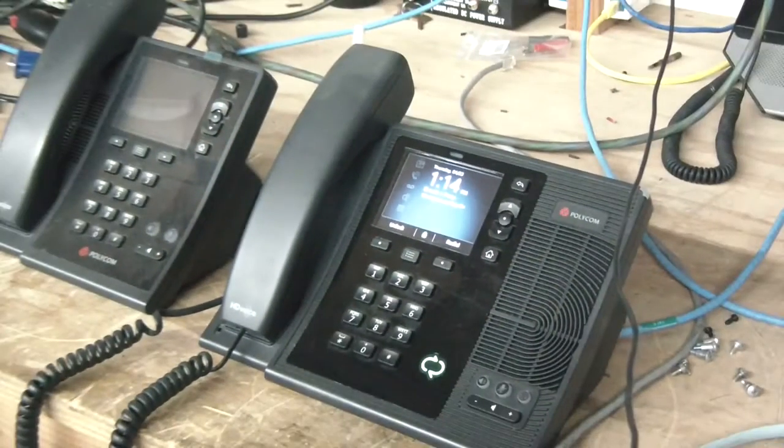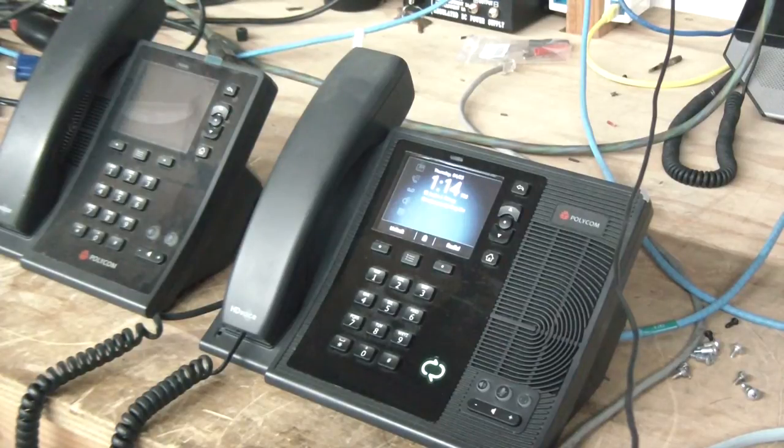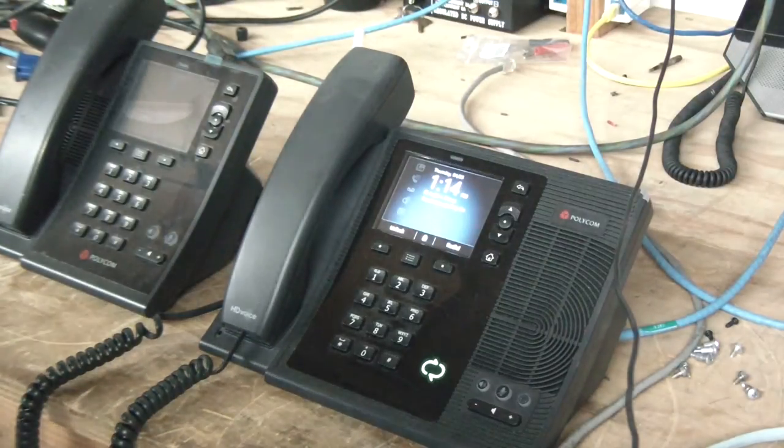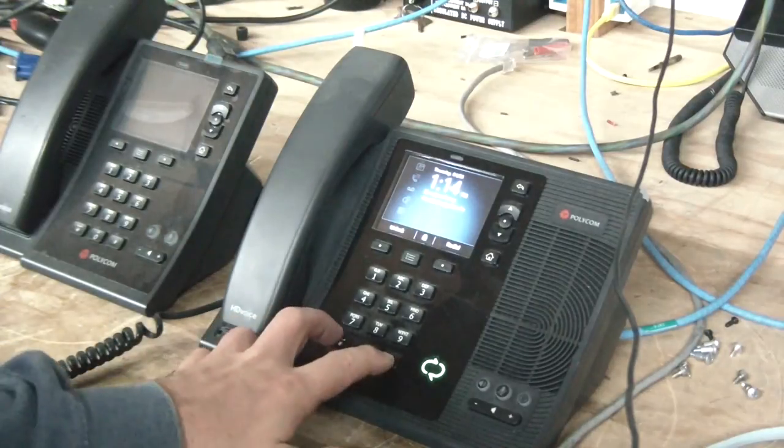Hello, YouTube. Today I thought I'd show you how to factory default a Polycom CX600 and CX500 IP phone. So I'll show you how. What you want to do is hold down the star key and the pound key at the same time.